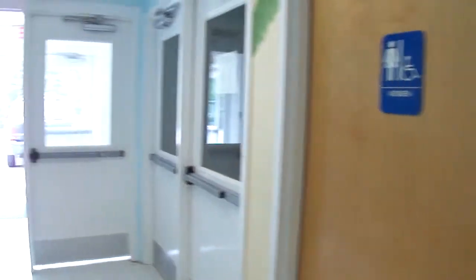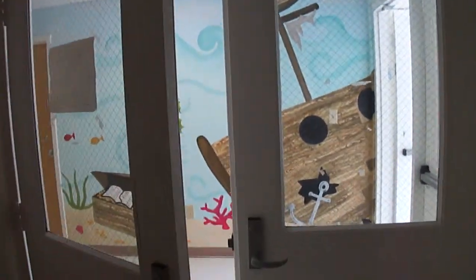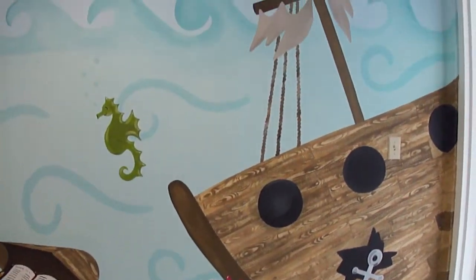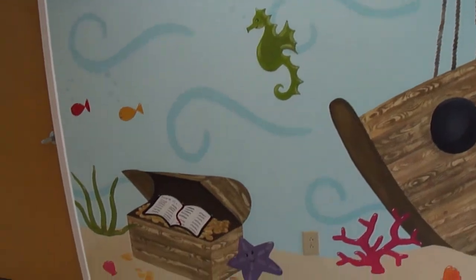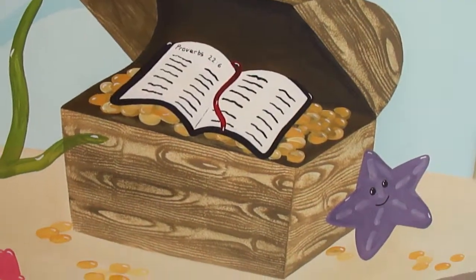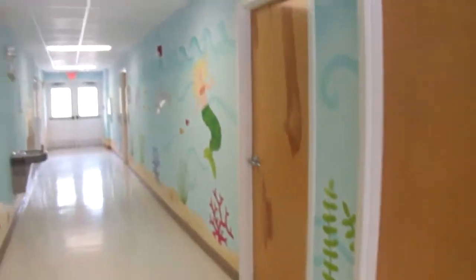I'm going to swing back around. This is the gymnasium. This walkway coming up is the first thing you see walking in, so we tried to make this the focal point. As you can see too, we included a Bible as the treasure inside the treasure chest.